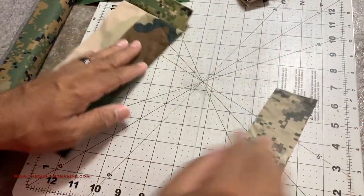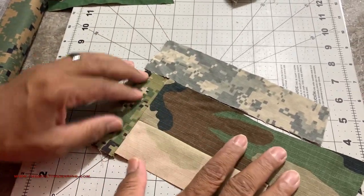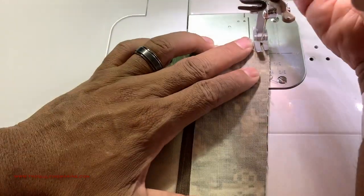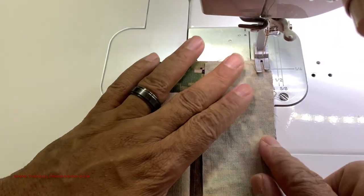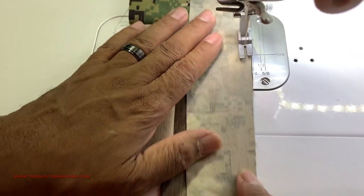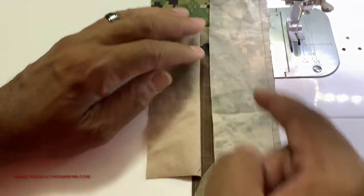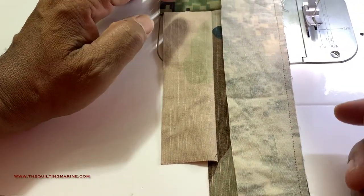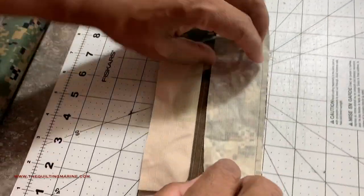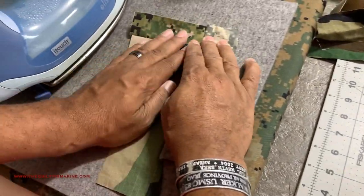Look at that — not bad! Let's flip it over and take it to the machine for a quarter inch seam. The reason I went all the way down without stopping is because I didn't know where to cut it. Let's go back to the table and press this — lay it down, get the trusty iron out and press it open.